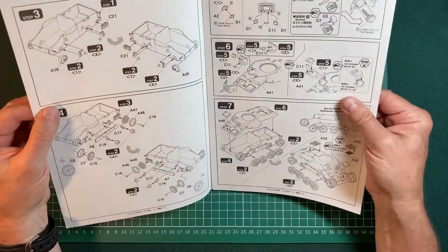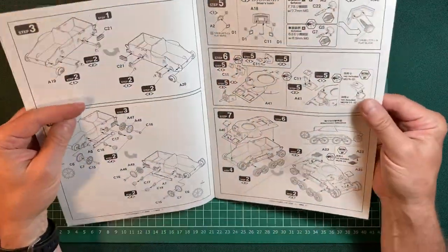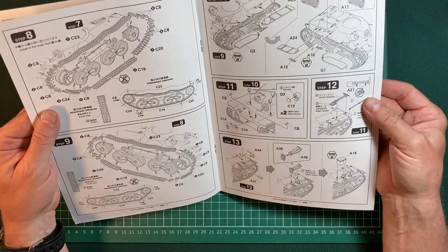The instructions look very clear — there's really no way you can make a mistake with these. And inside it tells you that there are two level-up kits: two additional sets of photo-etched parts you can get. And I do actually buy one of the level-up kits — I'll introduce that later on.